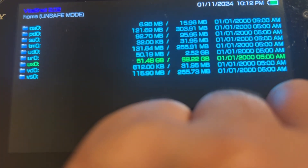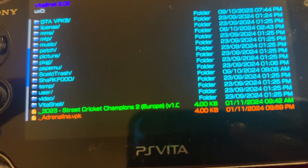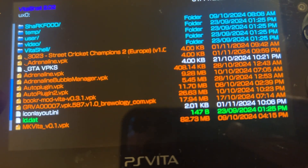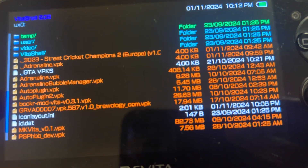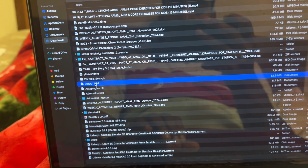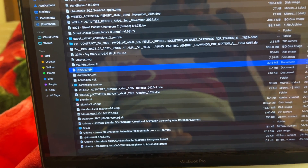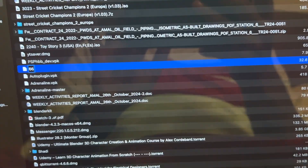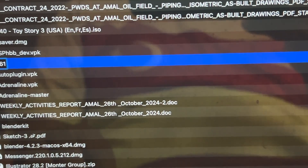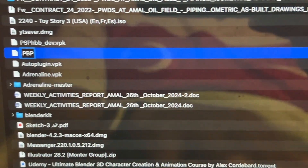We don't have it. Let me check if I have it somewhere outside because I remember I put it somewhere before. Not here. Okay, let's do another thing — I switch to my MacBook and look for my 6.61. I need to change this name to 661.